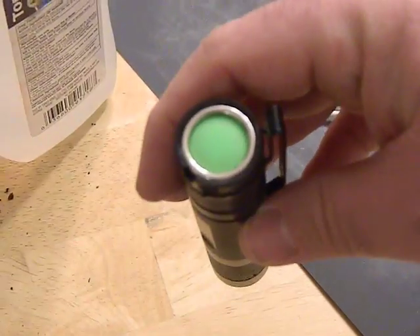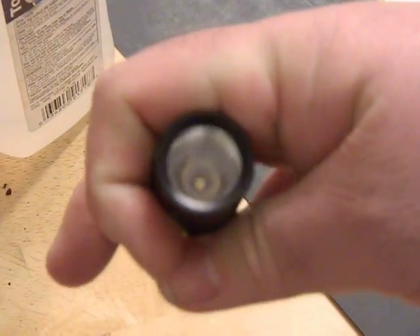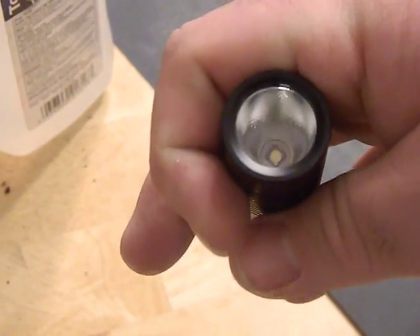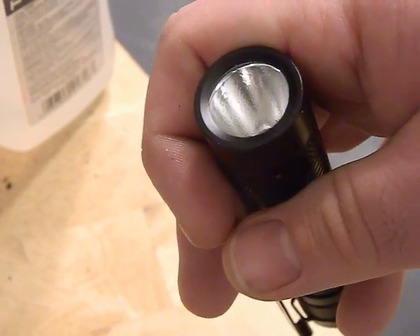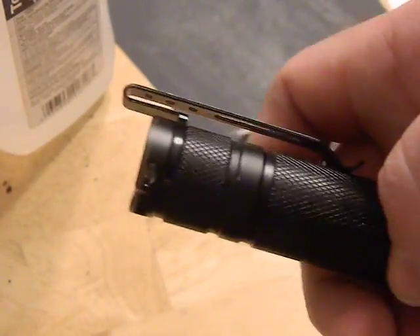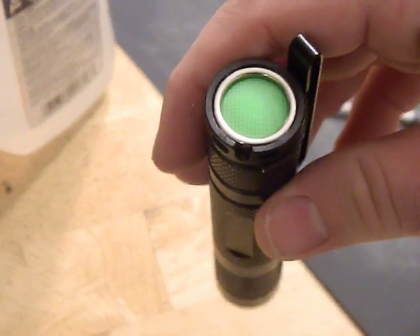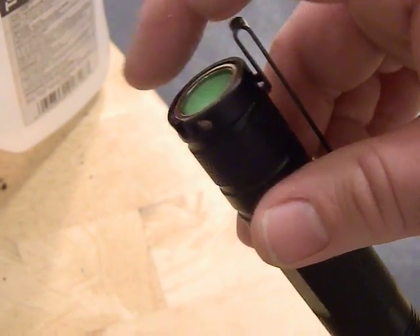I paid about 10 bucks for the host. It's got a Nichia 219C LED, which is a really nice, really good color LED — kind of a neutral white with a really nice color to it. It's got the orange peel reflector and the glass in the front. I also added the deep carry pocket clip; it's kind of cheap but it gets the job done.